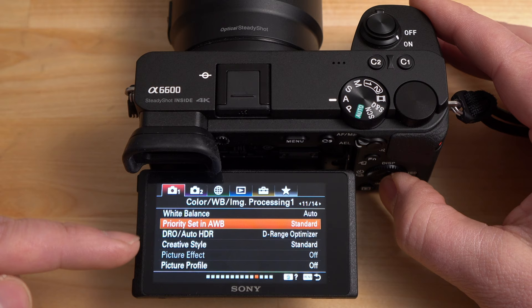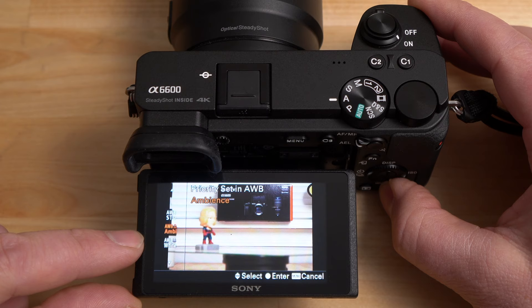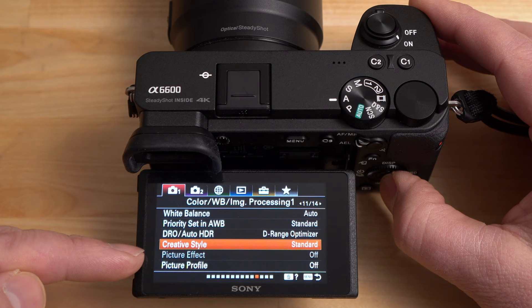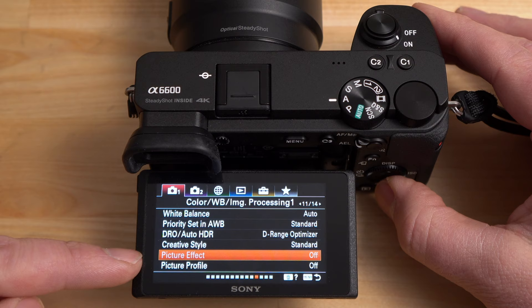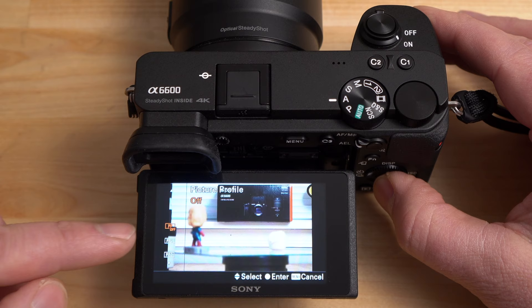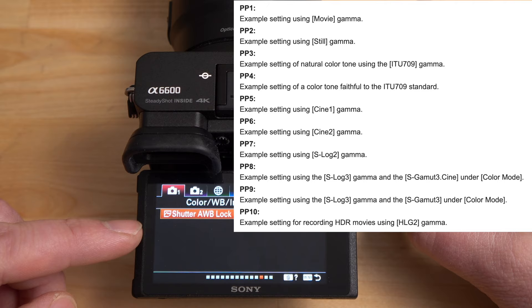Priority set in white balance lets you set the white balance priority to auto, ambient, or white — it'll prioritize whites or the ambient color in the room. Then you have dynamic range optimizer and creative styles, which is how the camera processes photos — options include vivid, neutral, black and white, and more. Picture effects are only available in JPEG mode. Picture profile is your video profiles — PP1 through PP9 — and this is where you get S-Log2, S-Log3, and other gamma profiles for advanced video grading in post-processing.